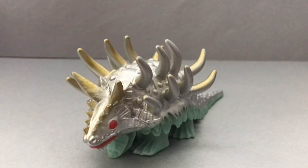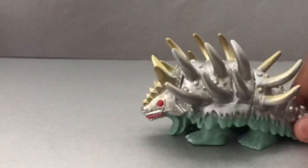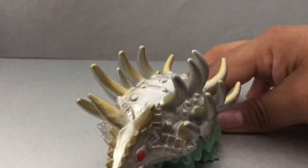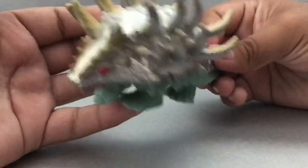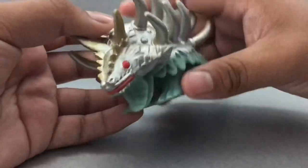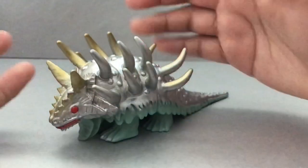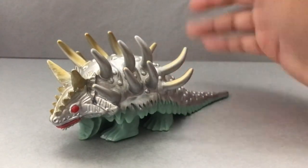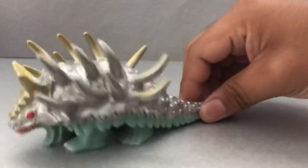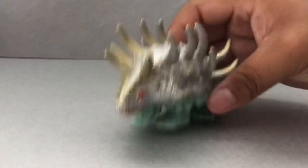Articulation-wise, the only thing I don't like about this figure is that there's no articulation. I'm guessing maybe head articulation and tail articulation would have overall improved the figure and made it more playable or likeable, but it's one of these cheaper figures so I don't mind it. At least it can look good for photos — if you add buildings, tanks, and stuff like that, it will look good for those types of photos.